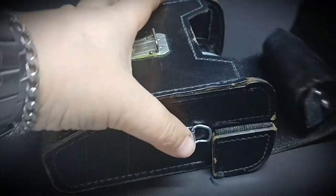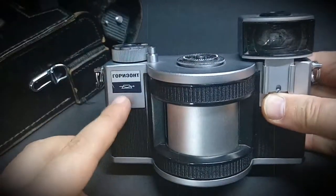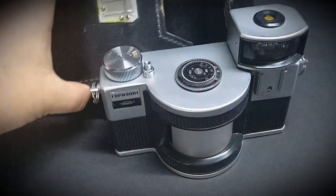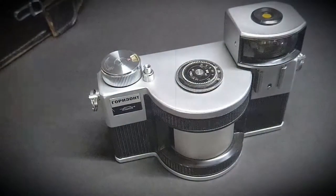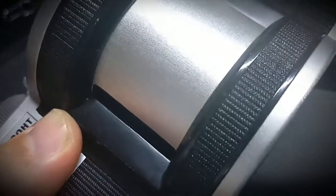Welcome to photoclub7910.com. Today we have the Horizont — it's from the Karelian region, made in USSR. It has a very hard case, not soft, designed so you're not going to damage it. It's made from leather, and you also have a handle to screw on the bottom.